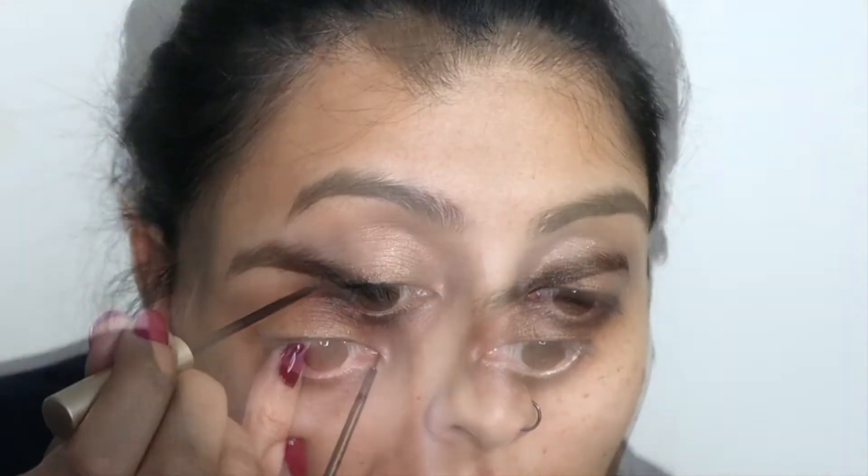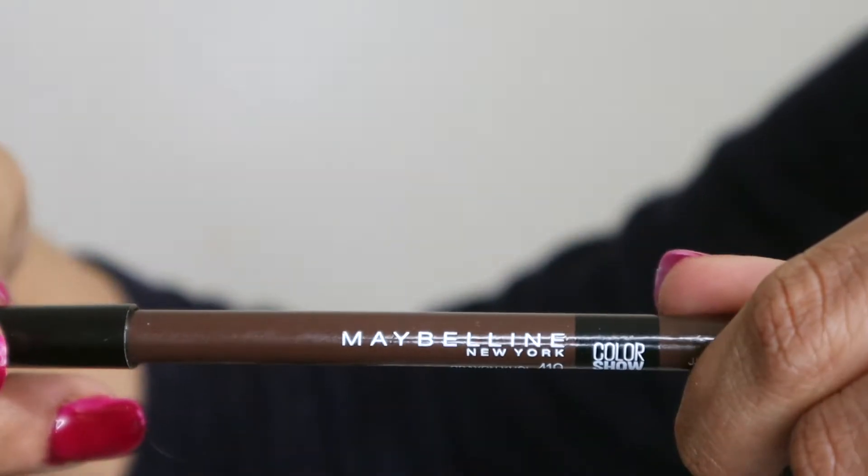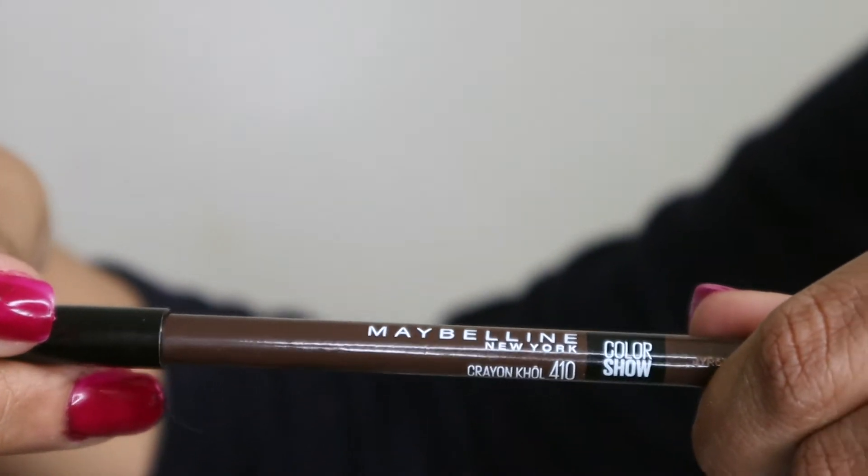Now I'm going to do a very thin eyeliner using this L'Oreal intense liquid eyeliner, and for my lower lash line I'm using brown eyeliner from Maybelline.